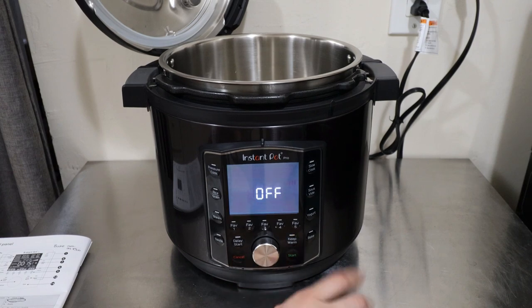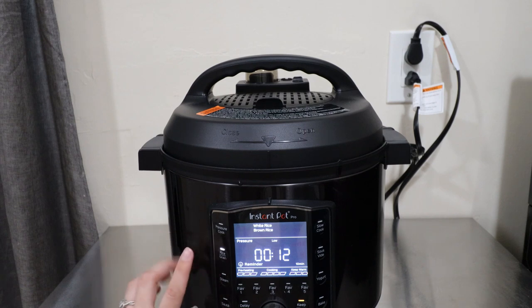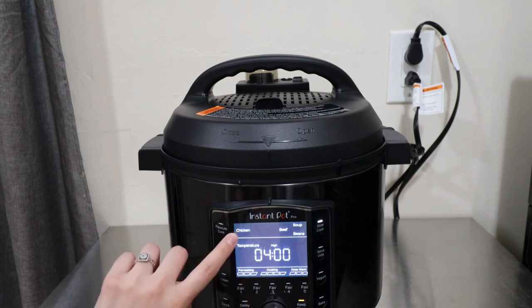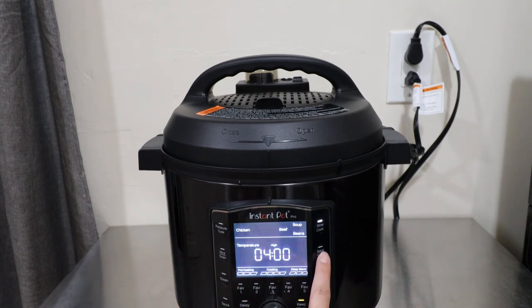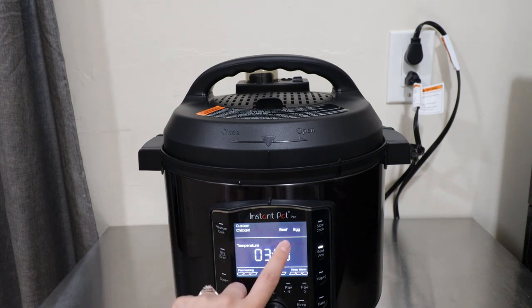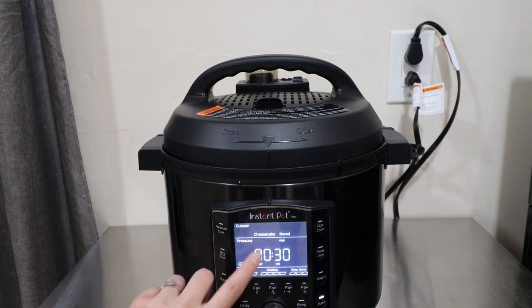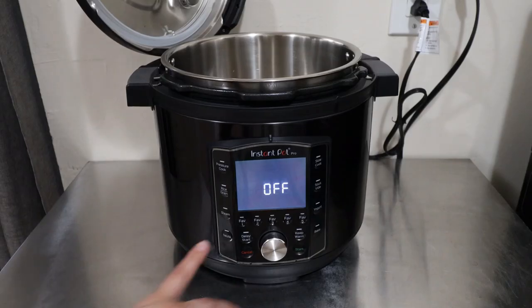For rice and grain, you have three options: custom, white rice, and brown rice. For steam, it's just custom and you choose the temperature between high and low. For sauté, you have five levels of heat along with high and low. For slow cook, you have custom, chicken, beef, soup, and beans. For sous vide, you have chicken, custom, beef, and egg. For yogurt it's just the custom setting, and for bake you have custom, cheesecake, and bread.